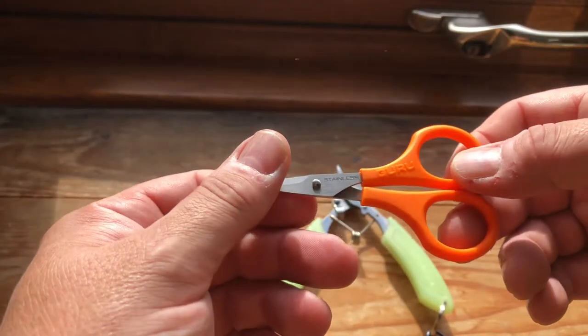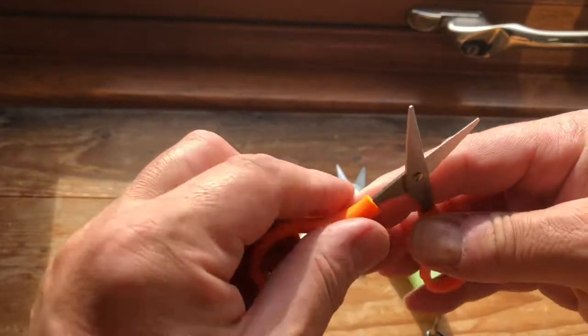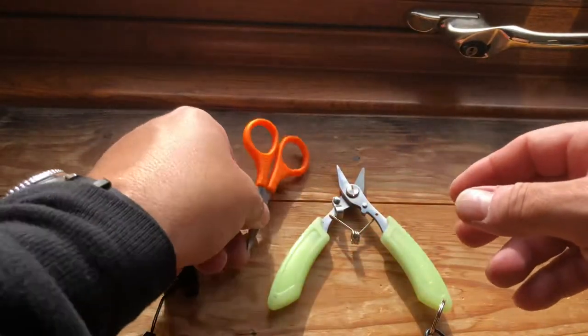Then we have the Guru scissors. These have serrated blades — both sides are serrated. They feel sharp but we'll get on to the testing in a minute.